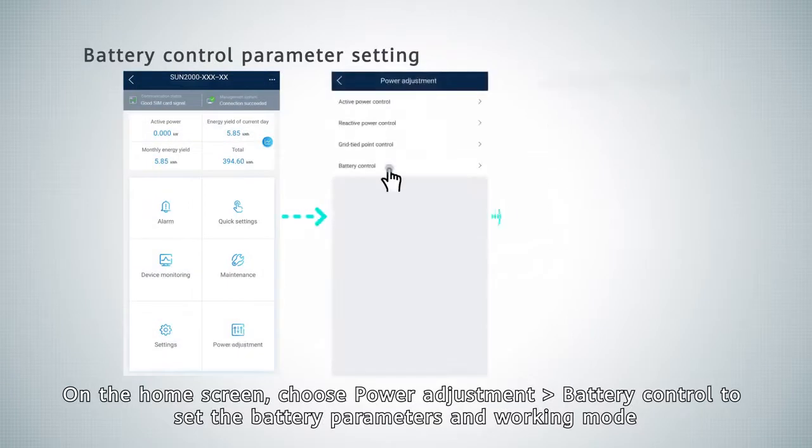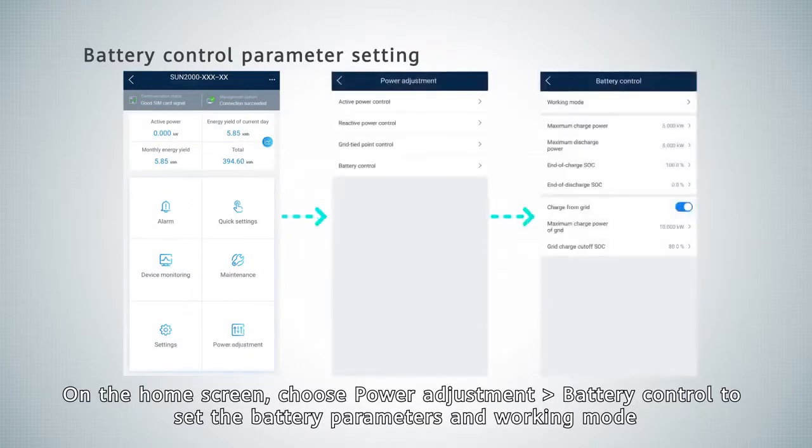On the home screen, choose Power Adjustment, then Battery Control, to set the battery parameters and working mode.